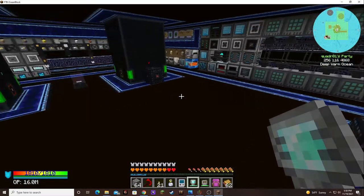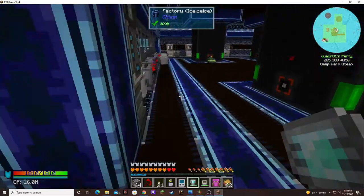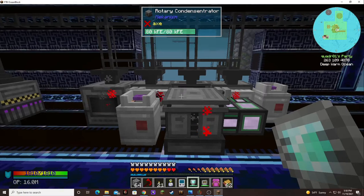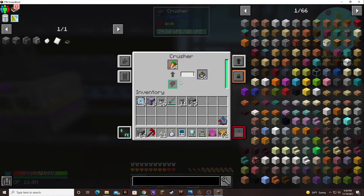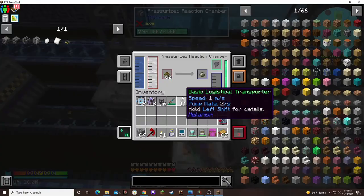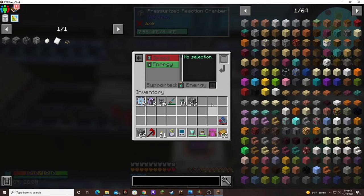In between episodes, I was pretty darn busy. I wanted to actually go down here first. This is the HDPE pellet production platform. All of this is being fed by carrots producing biofuel in the crusher. I got a little exporter here pulling in the carrots, and then the biofuel gets sent to this pressurized reaction chamber. It's going pretty fast because I got speed and energy upgrades in all these machines.